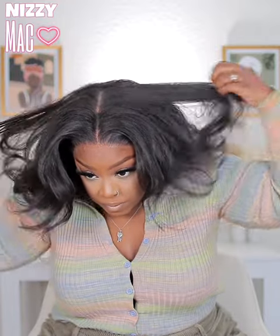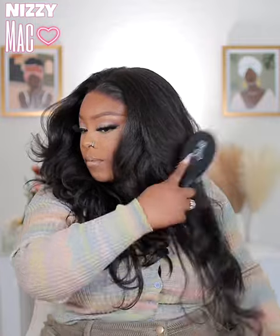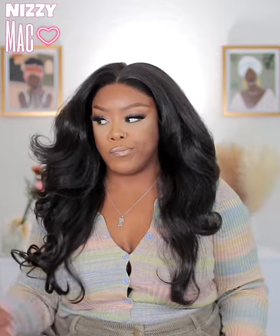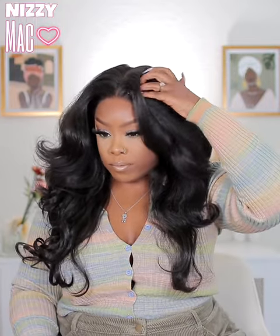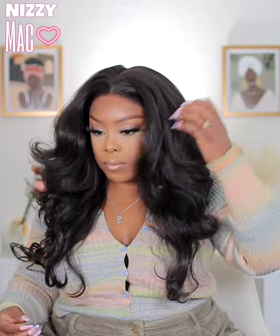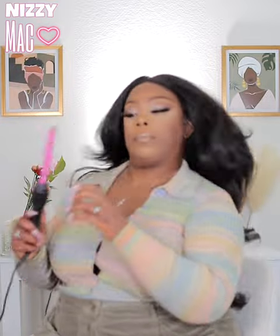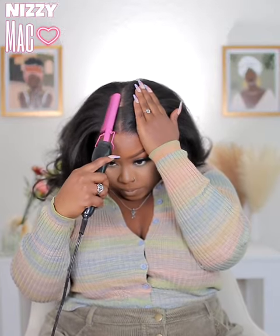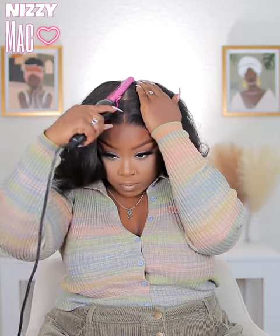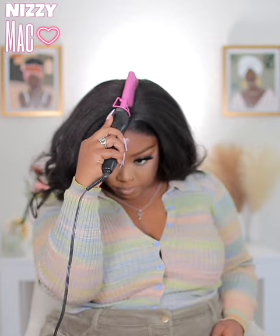I combed out the curls because anytime a wig has curls I comb them out — it makes it look less wiggy. The length does look a bit awkward once combed out, and it makes you want to cut it. But once I saw what I was going for, I wound up not cutting it. I went in to further flatten and define that middle part. These units come with the hair pushed toward the back, so you'll need to get it flat in front.